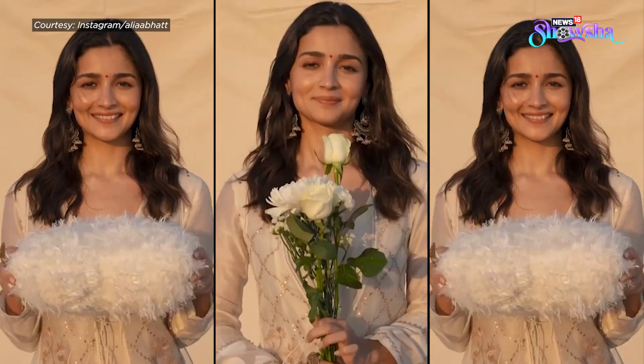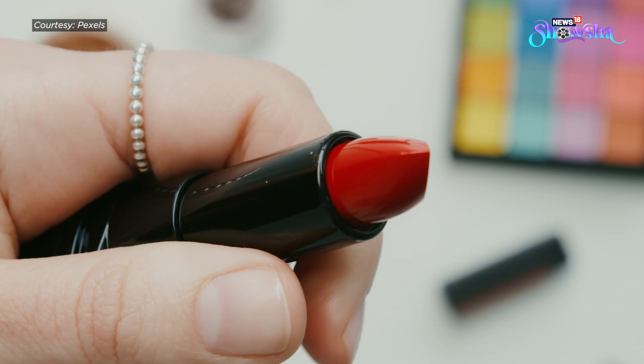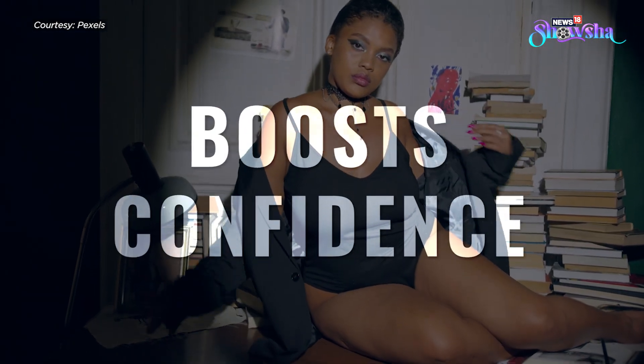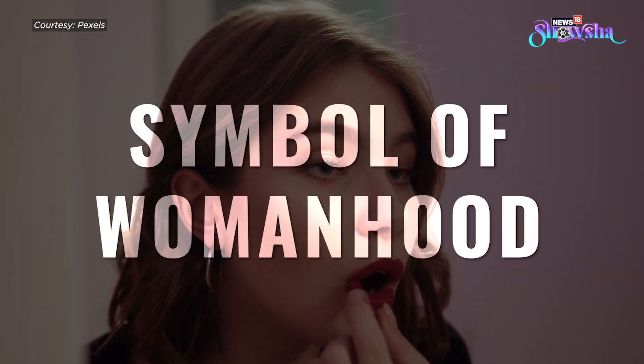Have you ever wondered why we wear lipstick whenever we step out? The answer is simple — it makes us look and feel more confident. It is a great symbol of embracing womanhood and, if we may say, it gives us a feeling of liberation.